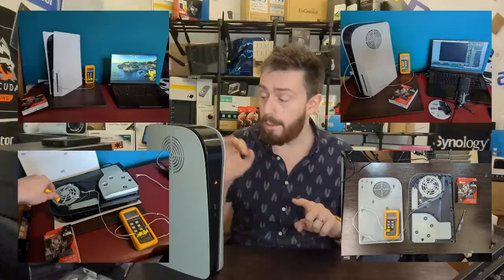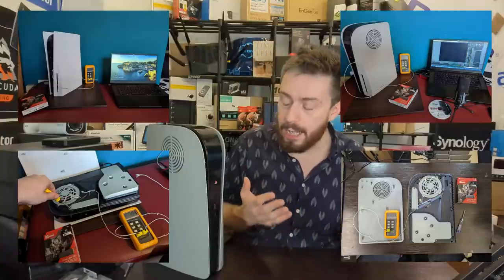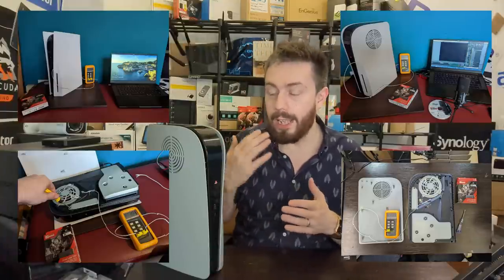The objectives for today's testing are: one — does it work as well as the original plates? Two — what is the ambient temperature inside the system, and do these vents negate the negative pressure? Three — what is the SSD temperature for those planning an SSD upgrade? We're moving around 300 to 350 gigabytes of data in every test, and at the end we'll summarize the results.